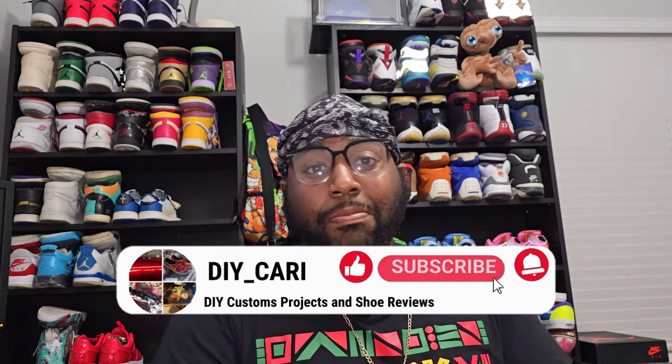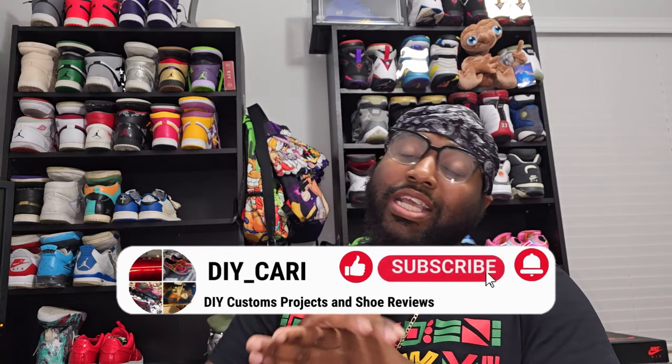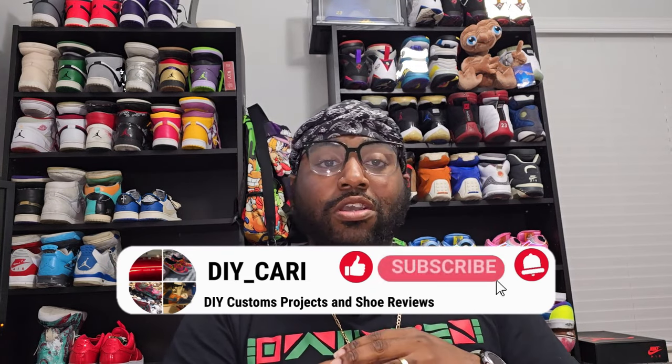Before we get to the shoe, this is going to be an information video — this is my opinion only. Everything I'm saying is my opinion, but the only thing I expect y'all to take from this video is that these shoes have come a long way, and to me they're taking over the game. But that's my opinion — without further ado, let's get straight into the shoe.